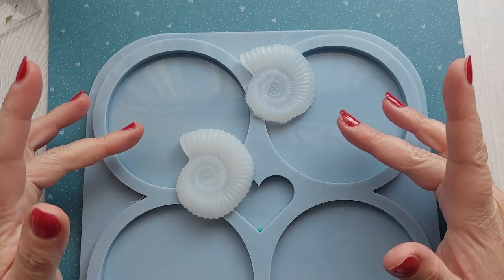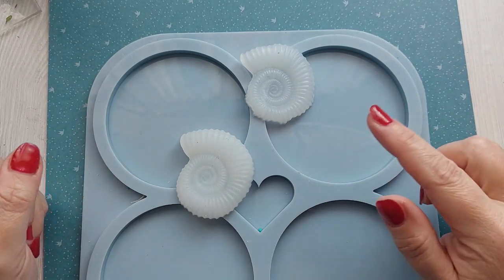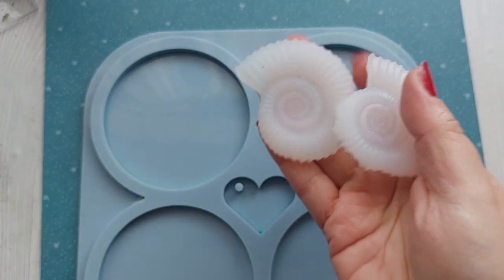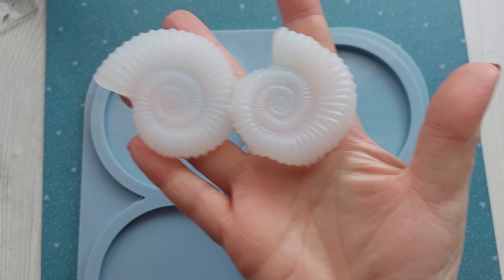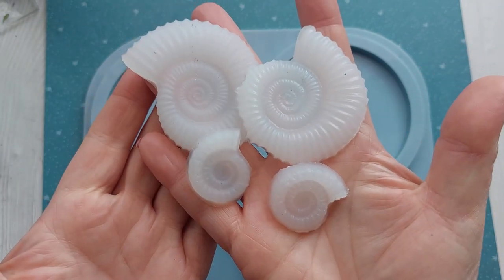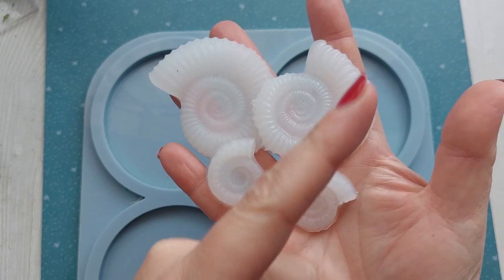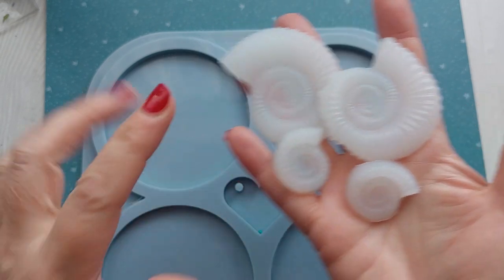Hi everyone, welcome back to my channel. I hope you are all doing good. In Monday's video you would have seen me make these DIY silicon inlays. These can be used with epoxy resin, jesmonite, concrete, whichever kind of acrylic medium you are using. If you didn't see that video, I will put it here in the corner.